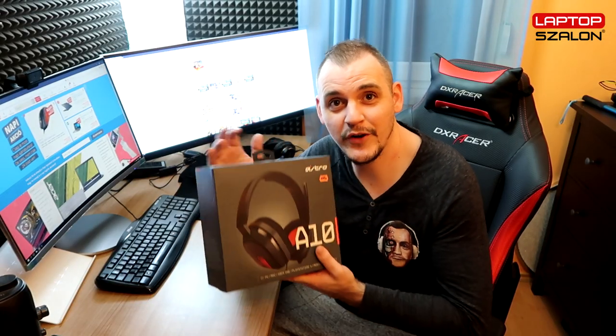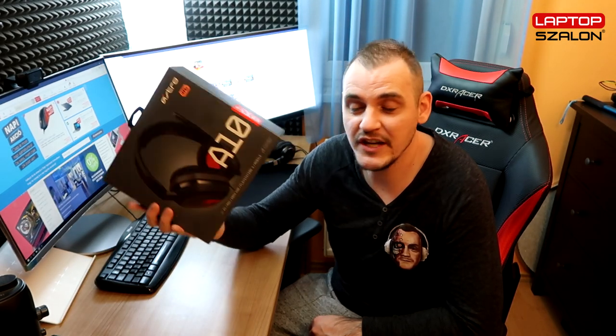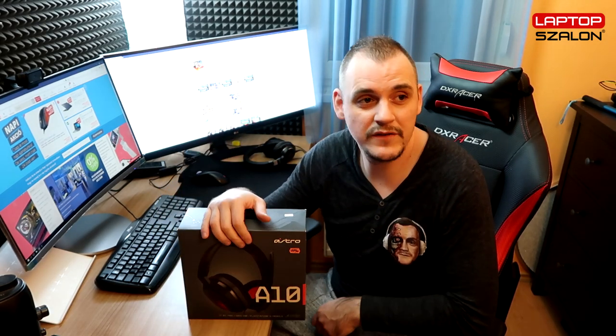Sziasztok, srácok! Kezemben tartok egy Astro A10-es fejhallgatót. Ezt fogjuk most megnézni, ezt fogjuk kibontani, és remélhetően megpróbáljuk le is tesztelni. Tulajdonképpen én imádom a fejhallgatókat, tehát imádom a jó hangzást, és az Astro egyébként az egyike azoknak a gyártóknak, akik azt gondolom, hogy megfelelő minőségben tudnak gyártani fejhallgatókat.